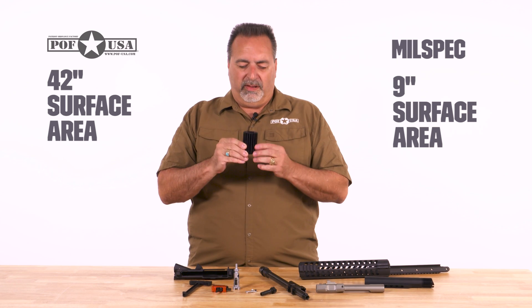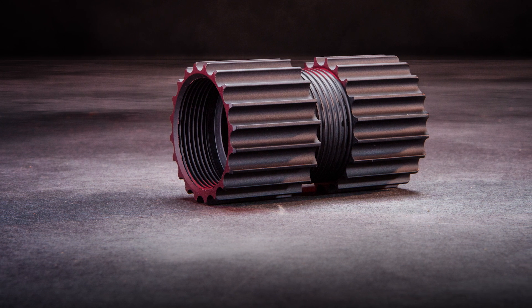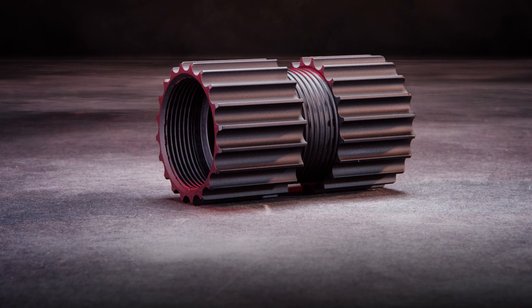What does that matter? Well, the more surface area I have, the more opportunity to radiate heat. And I'm about 18 times more efficient in radiating that heat away from the gun using aluminum over steel, hands down. So it makes our product the ultimate fighting machine and gives us relentless reliability.